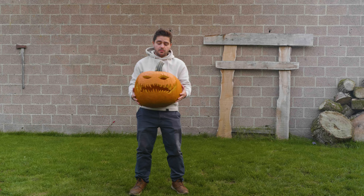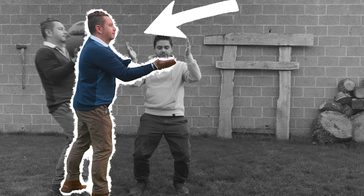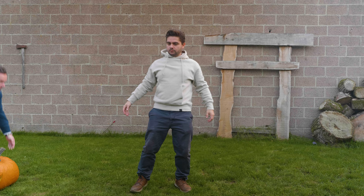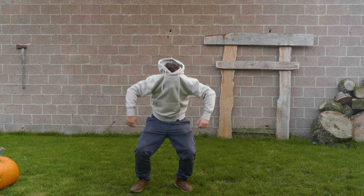Next I recorded my footage. I held the real pumpkin and acted like I was slamming it into my face. My brother was there to take it out of my hand, and then I acted out a few more things. I also covered my head — that footage was for later in the video. We had a lot of fun.